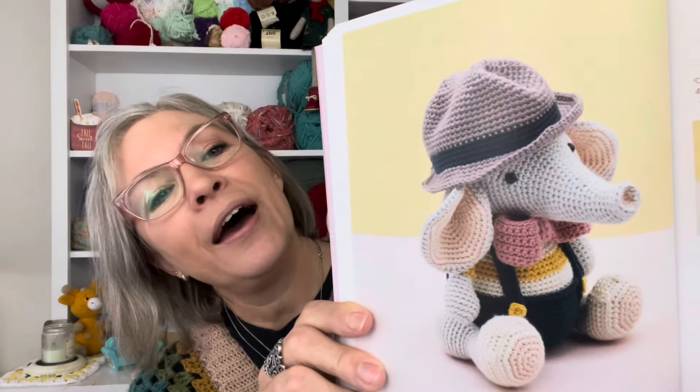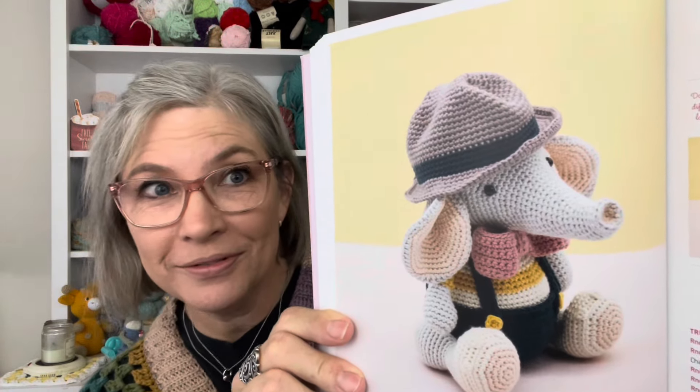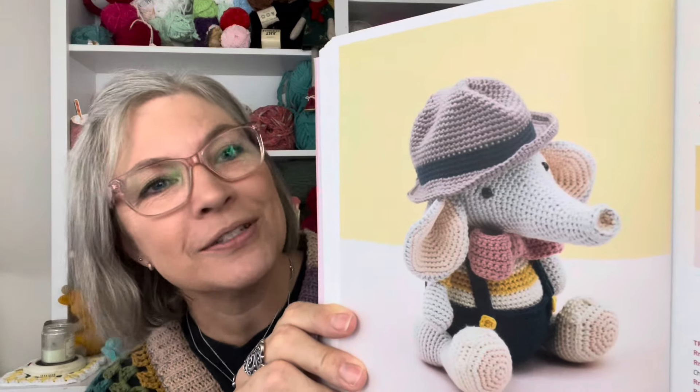Here we go — this is Doki the Elephant. Just look at that hat and a bow tie! How can you not want to make an elephant with a bow tie and a hat? Absolutely adorable.